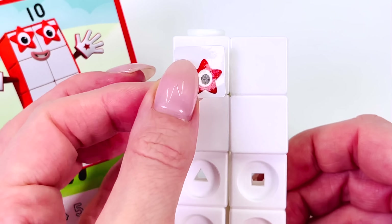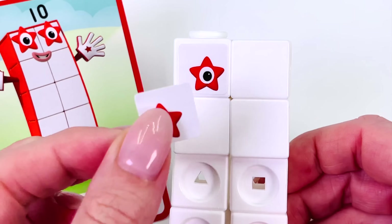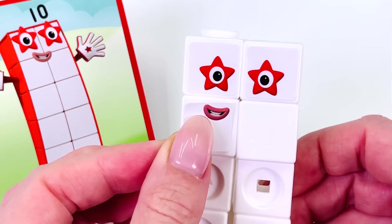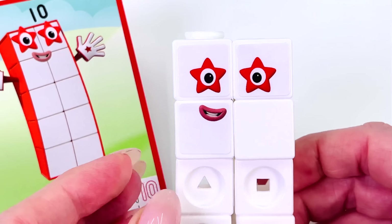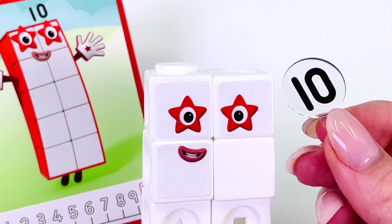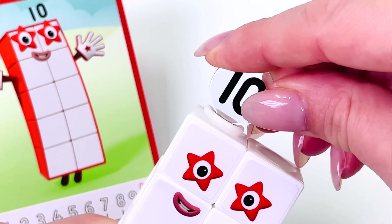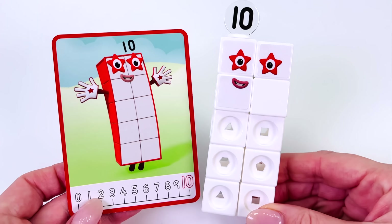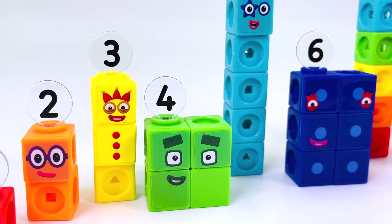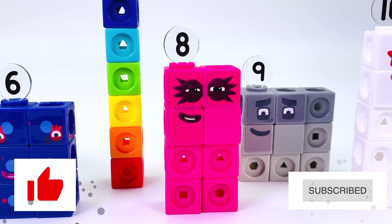Let's give you some beautiful red star eyes — there's one and two — and a nice big smile. And don't forget the number 10 for the top. This number block looks amazing — we made number 10. Let's take a look at all the number blocks we made today. Thanks for watching, and remember, keep counting numbers!